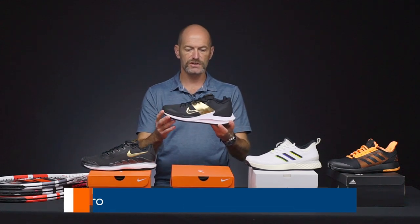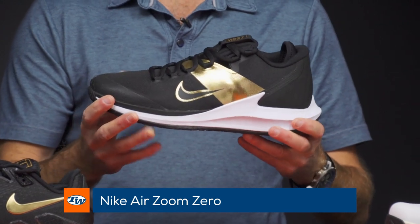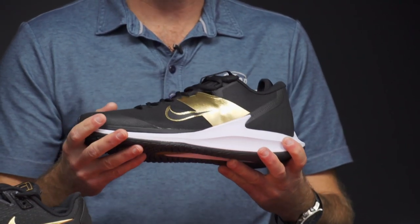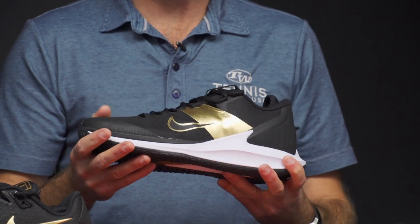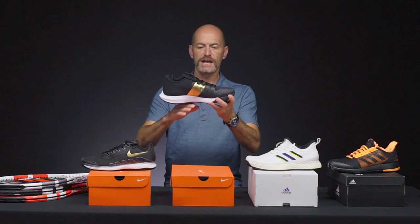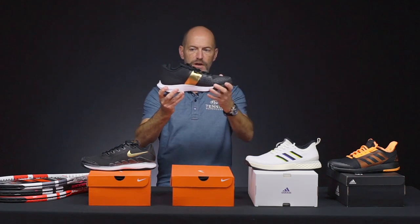Another one of my favorite Nike shoes is the Zoom Zero, and I love this black gold colorway as well. I think it's a great fit for medium or narrow width foot. You can get a really good solid ride out of this one — tons of cushioning — and the way the shoe is positioned really gets you up on your toes and ready to sprint to that next shot.